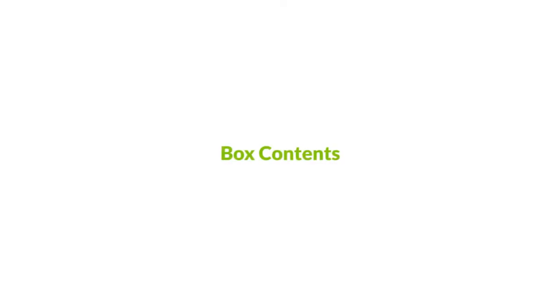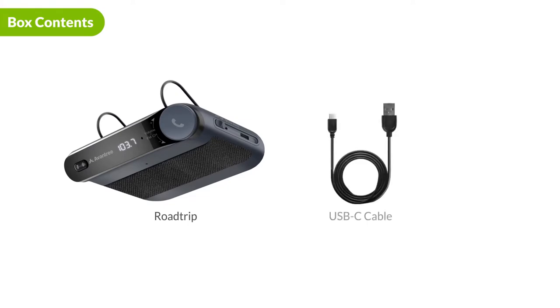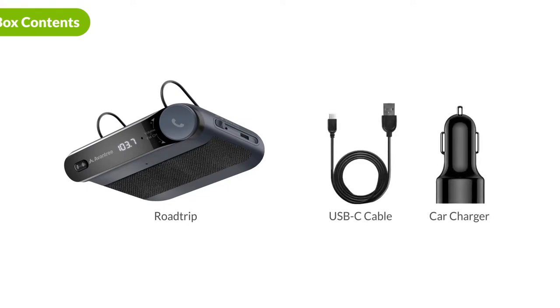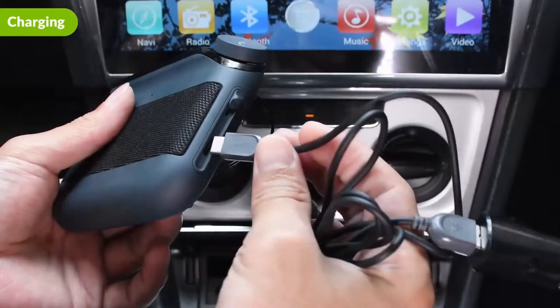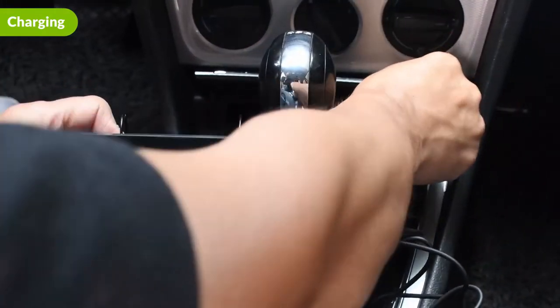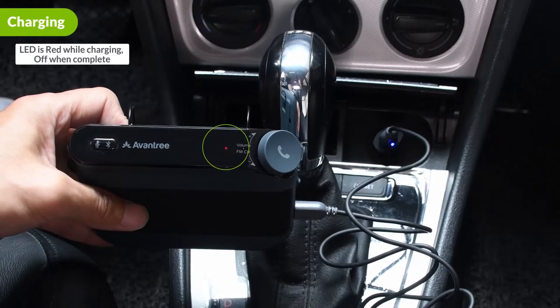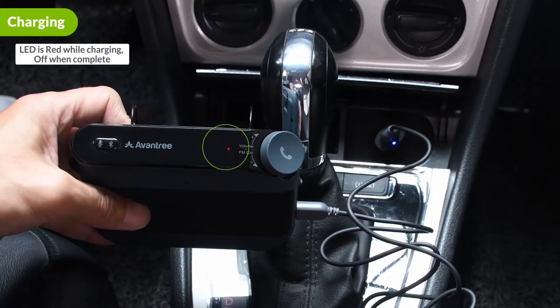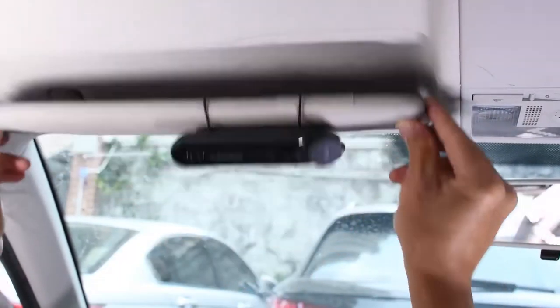Here's a look at the box contents. Inside the box, along with the Roadtrip speakerphone, you will find a USB-C charging cable and a USB car charger. To charge the Roadtrip, connect it to your car using the Type-C cable and car charger provided. The indicator light will turn solid red when charging and automatically turn off when charging is complete. Use the clip on the back of the Roadtrip to attach to the sun visor above the driver's seat.